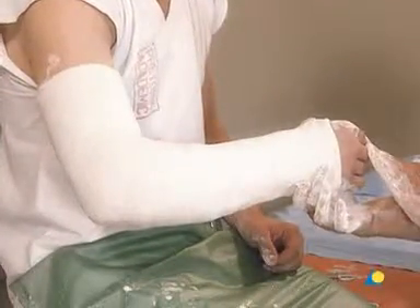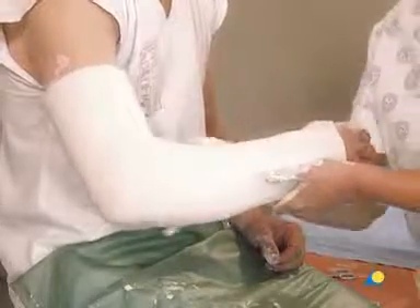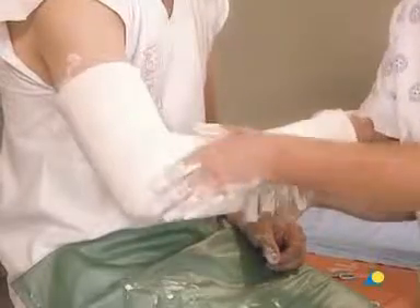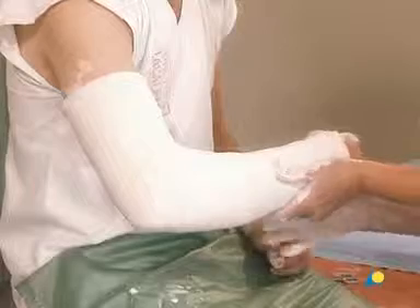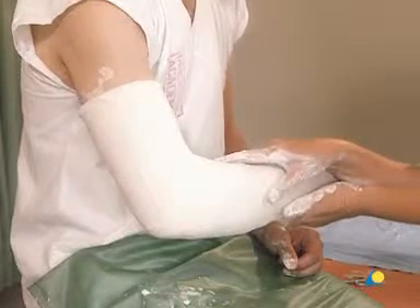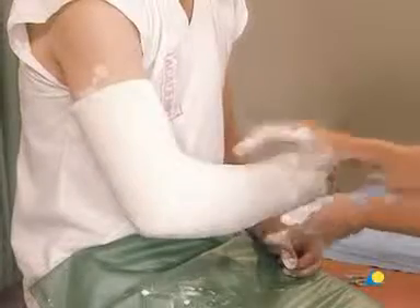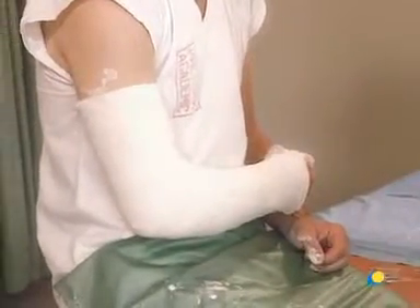The palmar plaster is now molded to fit the hand. The exercises for the patient may now be explained and demonstrated. The application of the above-elbow circular cast is now complete. A sling may be provided to support the weight of the cast.